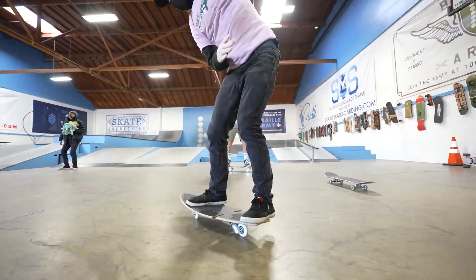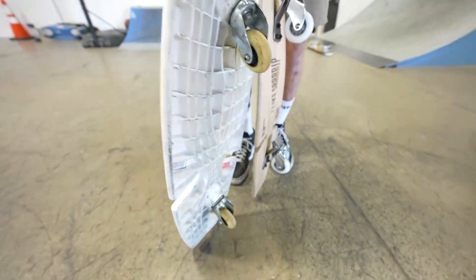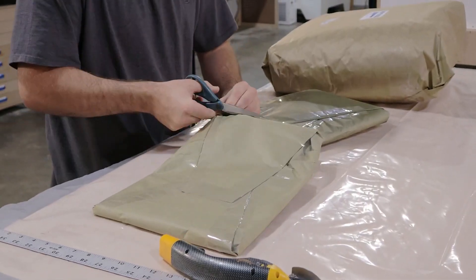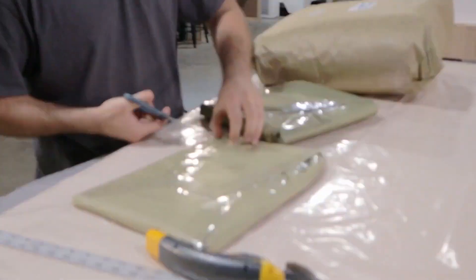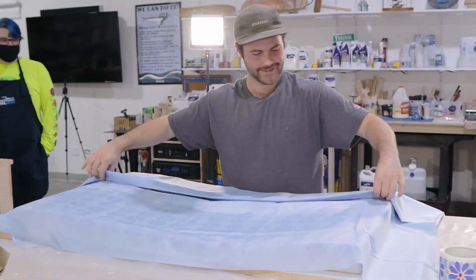I won't spoil how the carbon fiber rip surf performed — if you're curious, check out the link in the show notes. If this was your introduction to Narwhal Labs, it's the internal makerspace and content channel for Total Boat and Jamestown Distributors. It's a fun channel with some really cool projects, so go check them out.